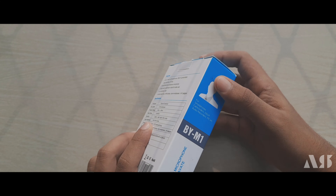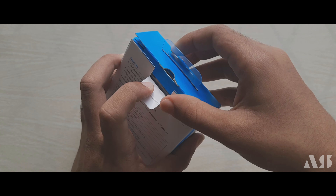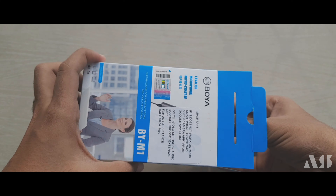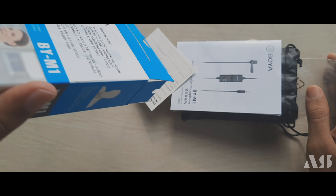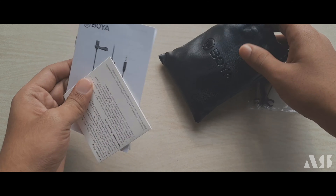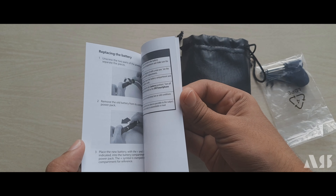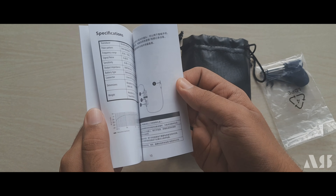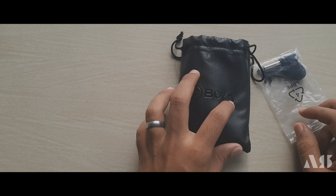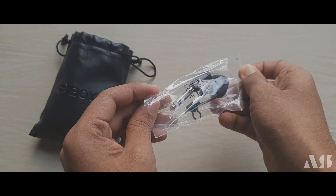We can see the contents of this box — I'm going to put the contents out. I'm going to get the contents from here. So we have to use this. We have a user manual here, and a card. We have 3 different things here.